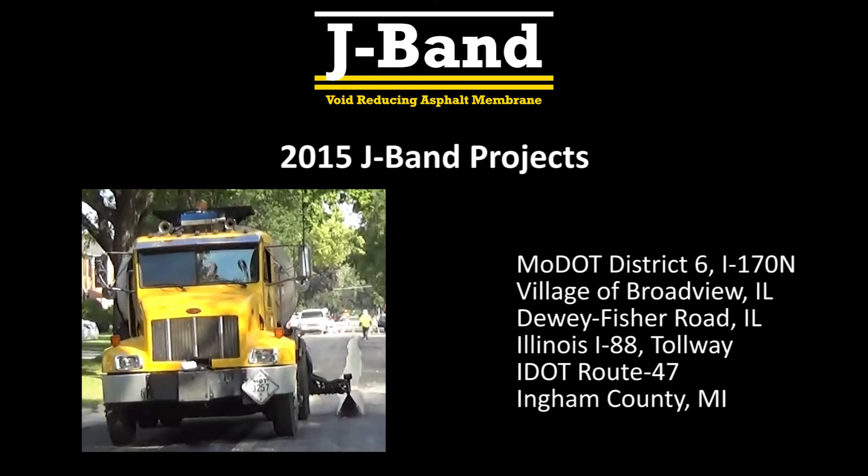Some of the J-Band projects in 2015 were Missouri DOT District 6, Interstate 170 North, Village of Broadview Illinois, Dewey Fisher Road in Champaign County Illinois, Illinois Tollway, Illinois DOT District 5 State Route 47, and Kip Road in Ingham County, Michigan.